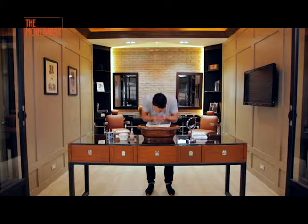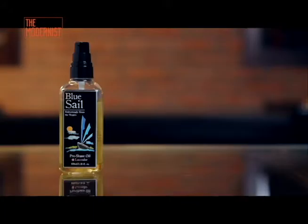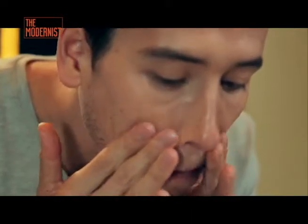First of all, splash warm water on your face to soften up the hair and open the pores. Then put on a pre-shave oil to help avoid nicks and cuts. This will also add an extra layer of protection for your skin.